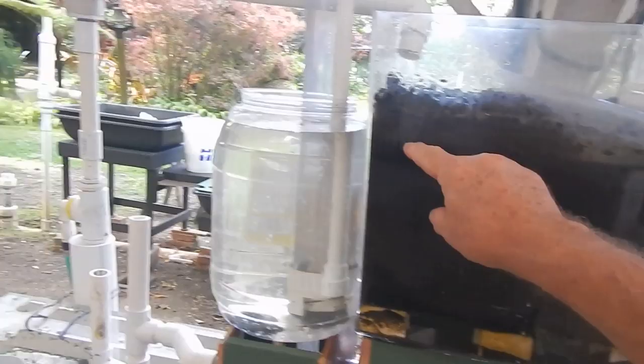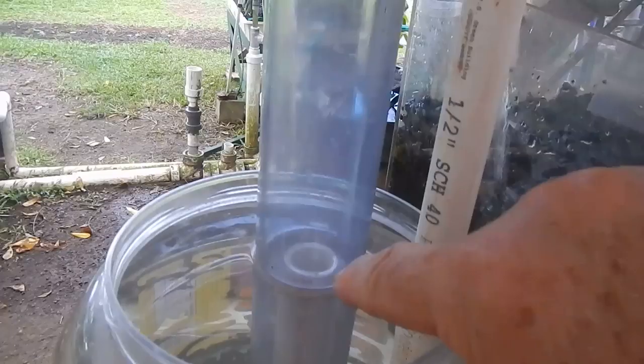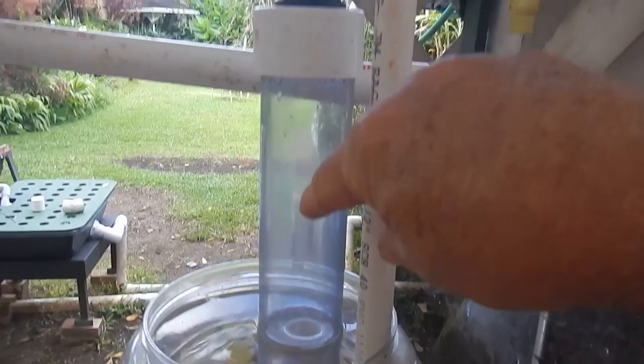Notice the water is filled up to here — if you can see that in the lighting, right to here — and that happens to be the overflow pipe. And this is one of my buddy Murray Hallam's bell siphons that he taught me how to build, which is basically just an airtight compartment.